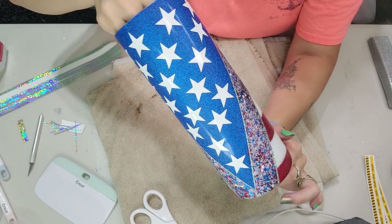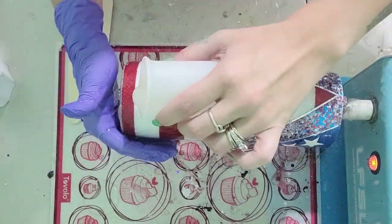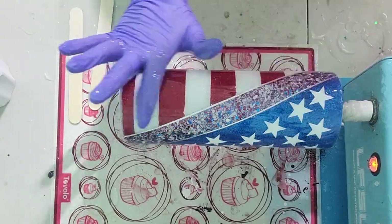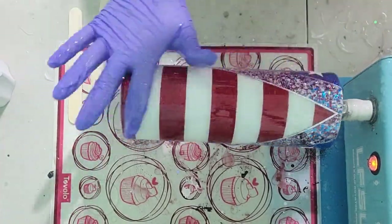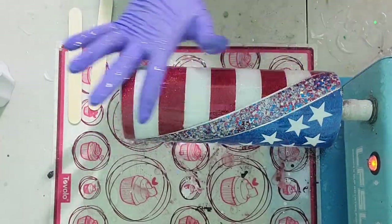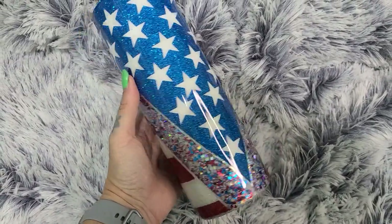I seal this with Rustoleum 2X Clear and let it dry. Once dried and the vinyl is sealed well to the surface, go in with 20 milliliters of epoxy and apply a nice, even coat all over the tumbler, making sure you get good coverage over all the decals so your finger glides over the surface. Finish off with two coats of epoxy and it will be ready to go.